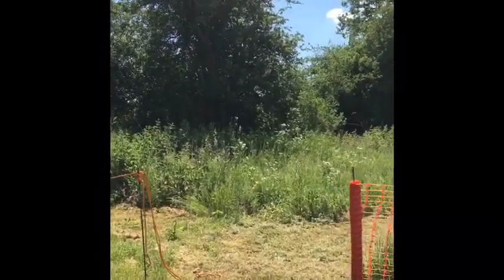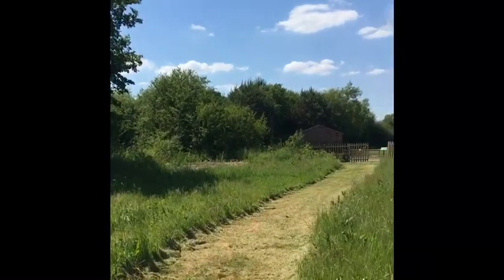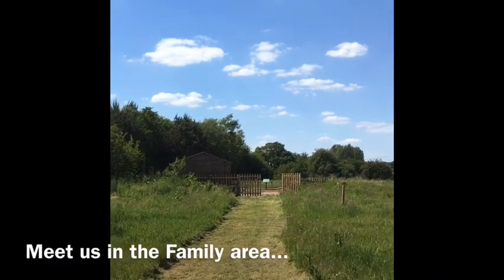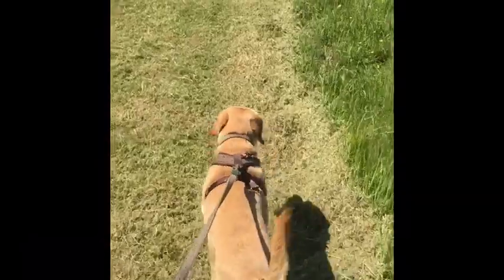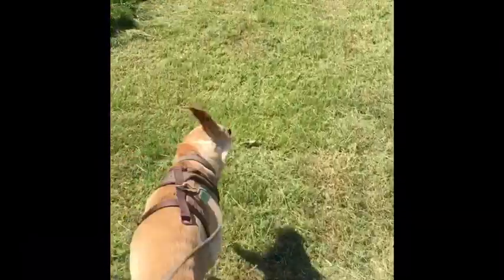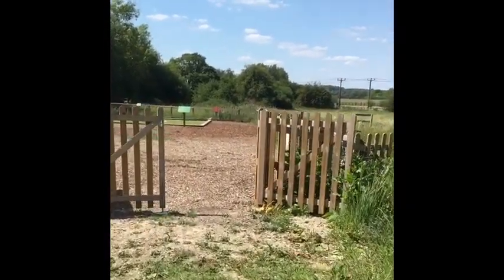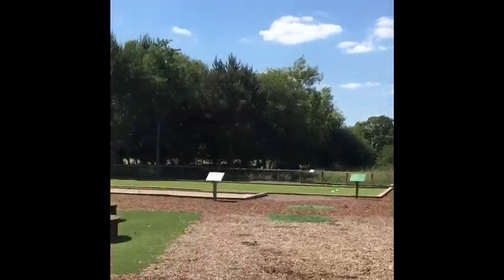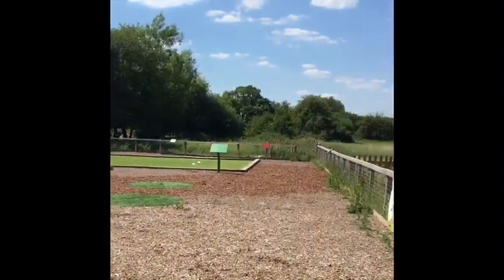Then make your way through here down this little path to the family area and this is where I'm going to meet you. None of the public are allowed in here so this will just be for us. The gate will be open and there will be a sanitizing station for you to use on your way in and on your way out.